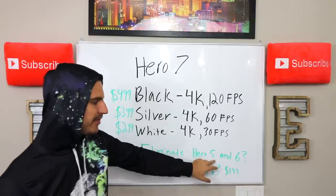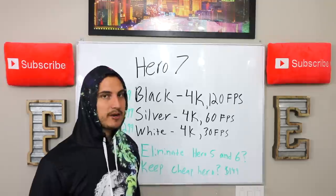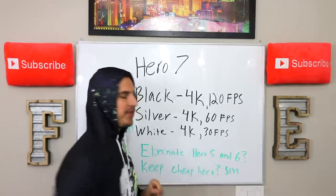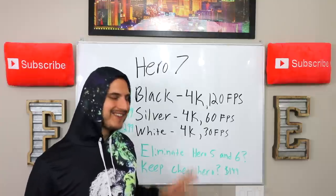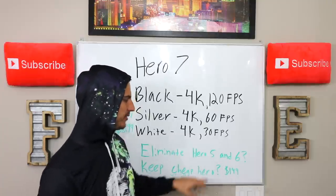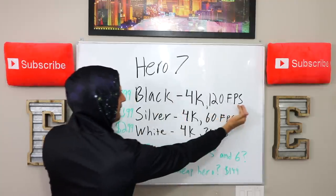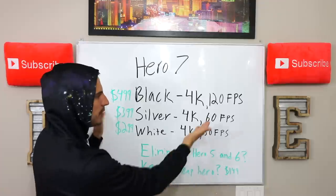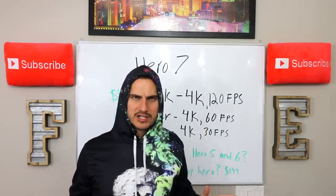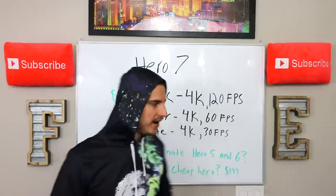I expect them to eliminate the Hero 5 line. However, I do expect them to probably keep the Hero 6 line. In my personal opinion, I think they should eliminate both the Hero 5 and the Hero 6 lines. I absolutely expect them to get rid of the Hero 5 line — if you have three different models here that are going to do most of the job for you, there's no point in keeping all these other lines around. All they do is confuse customers, put more price points out there, and create more inventory to worry about.